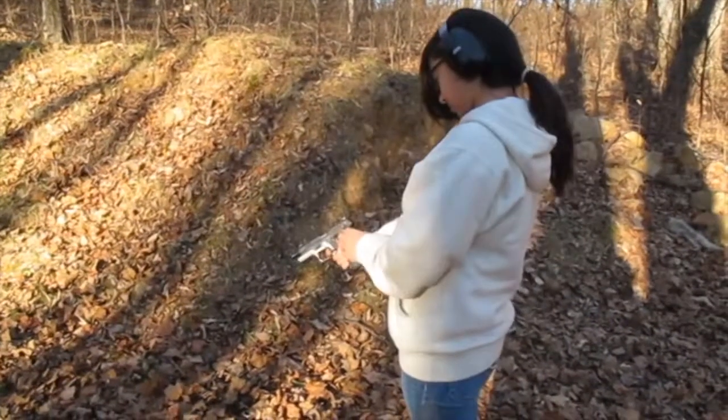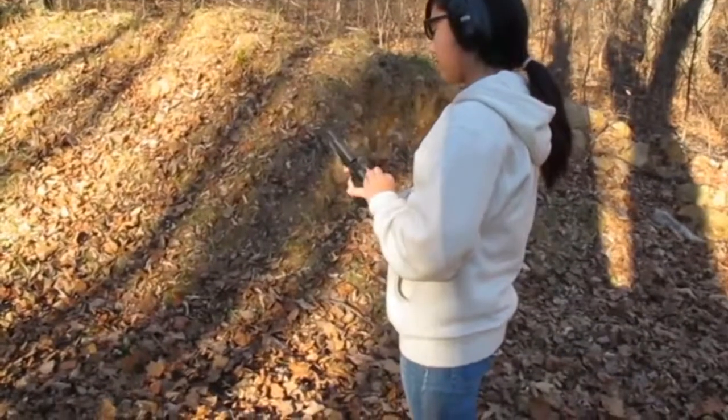Put it on safe. Check it. It's out. Okay.